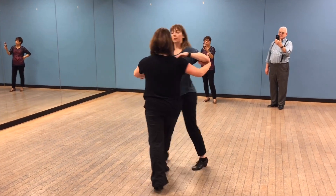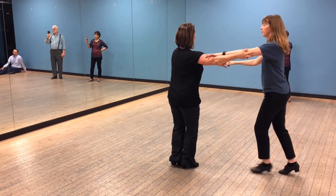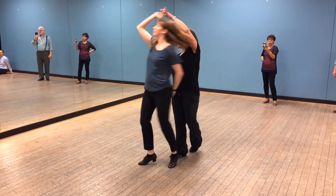Whips are next. One, two, three, and four, five, six. Second whip: one, two, three, and four, five, six. Third whip: one, two, three, and four, five, six.